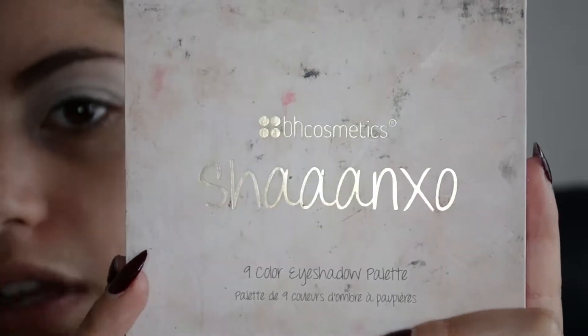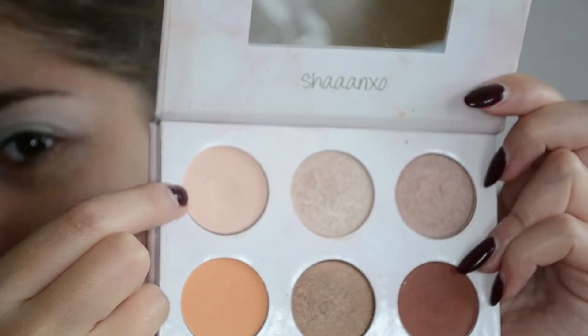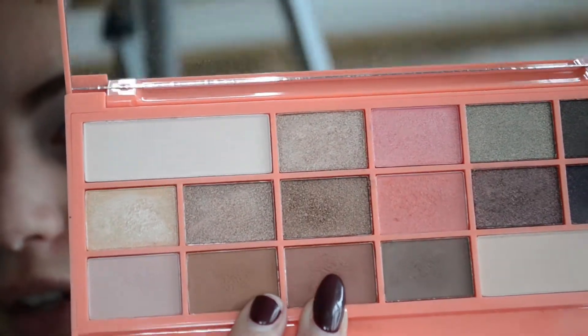We're actually going to start on the eyes today because last time there was quite a lot of fallout and I had to bake under the eyes to avoid that. So this time we're starting with the eyes. I'm just going to zoom you in. First I'll be doing the Gryffindor side, priming with the NYX eyeshadow base. Next I'm going to use the Shaaanxo palette in collaboration with BH Cosmetics, using the pale nude shade here to set all over the eye.